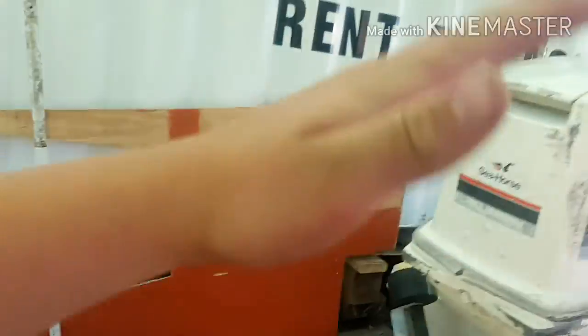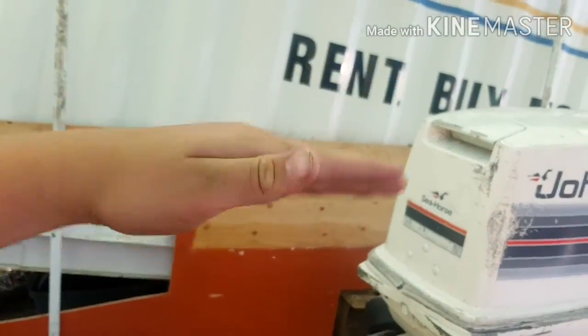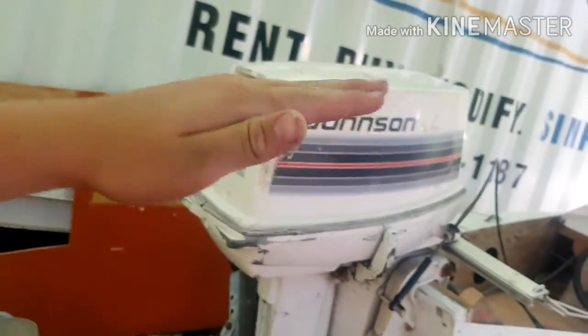I did a whole bunch of work to this Johnson 35. I put dolphins on it. This boat used to just bounce up and down like that — I forget what it's called — but I put these dolphins on it and it doesn't do it at all.